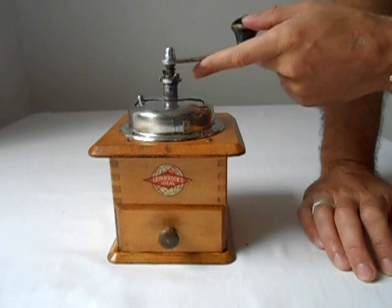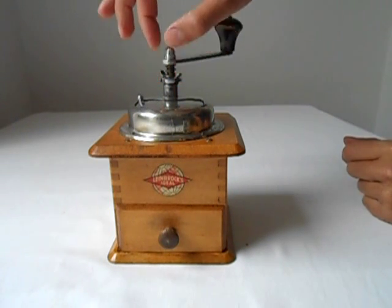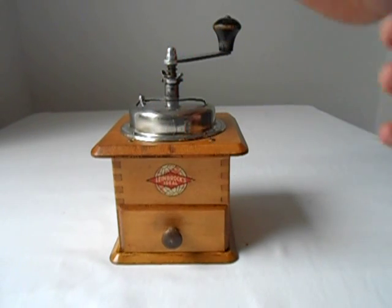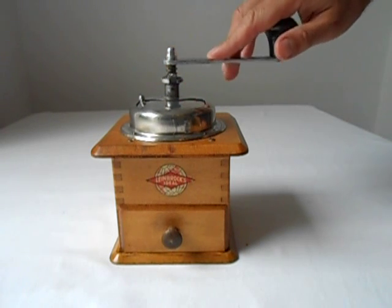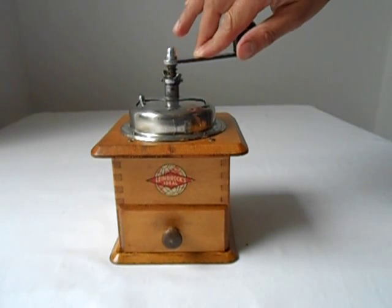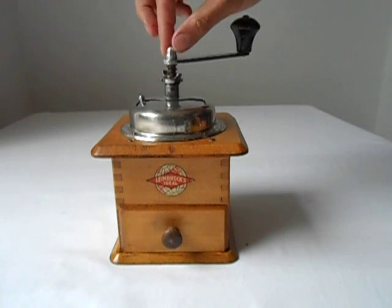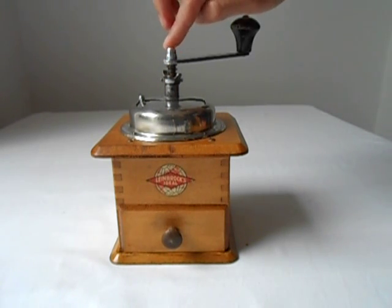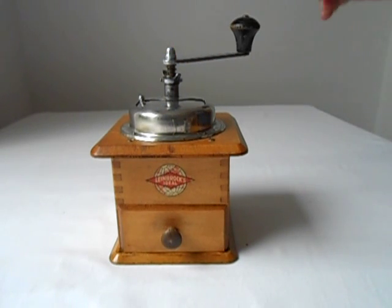The special thing about Linebrox Ideal is that the adjuster is on the top of the assembly and it's a step adjuster, which in practice doesn't make much difference. One unusual thing about this one is this rather unusual aluminium cap nut on the top — never seen that before.